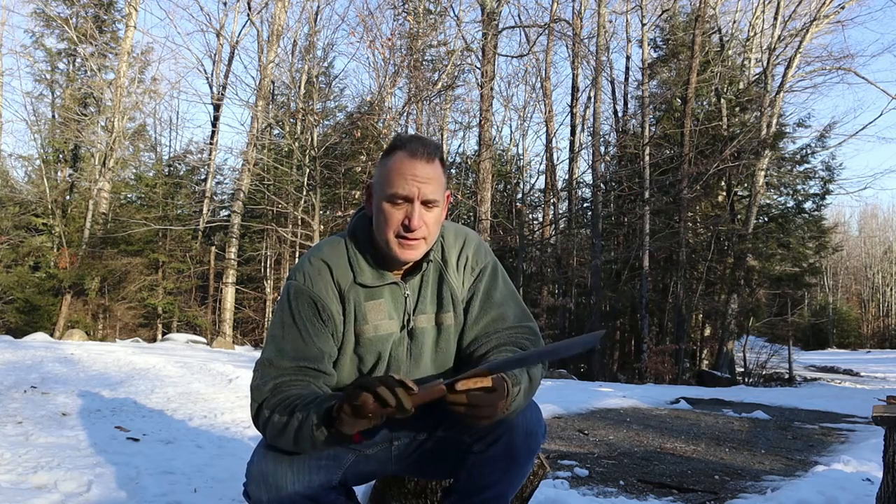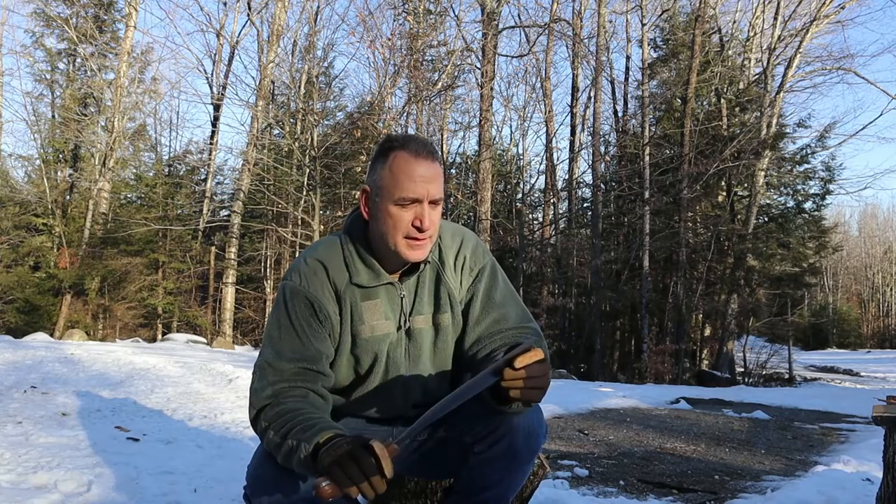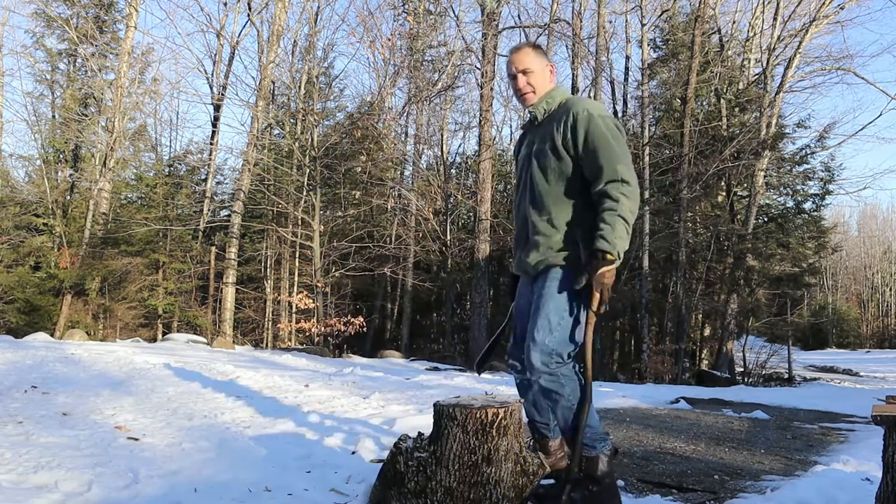It is cold out here — about 27 degrees — and I'm in my happy place. I just wanted to test some of these blades and see what they can do. Let's start with the chop test.